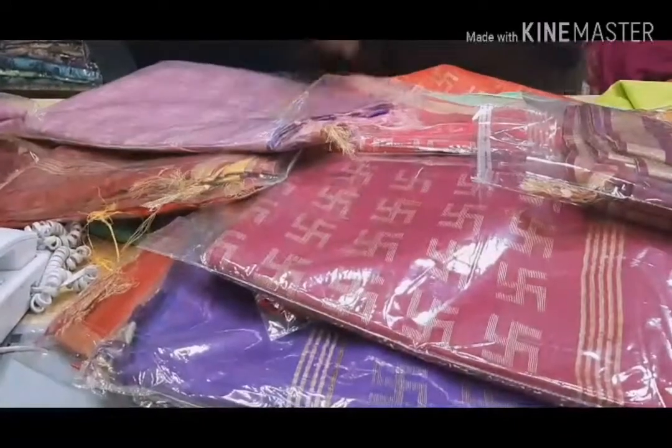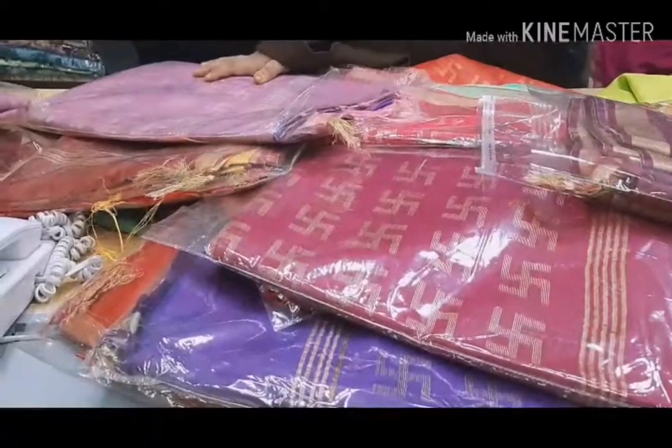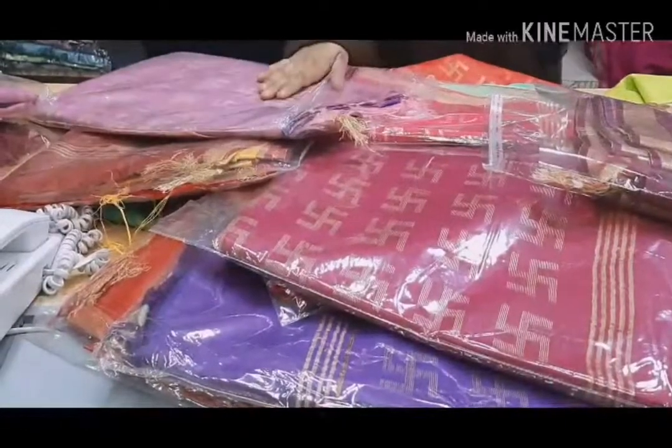COD is available. And if you think there is any damage in the product or you want to exchange it, we have given that opportunity as well — easy exchange is available.